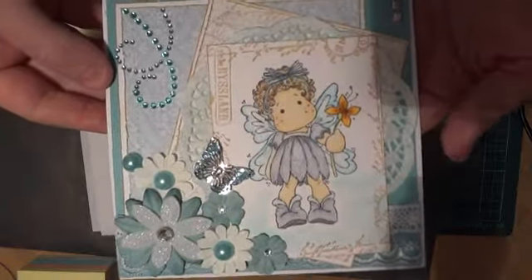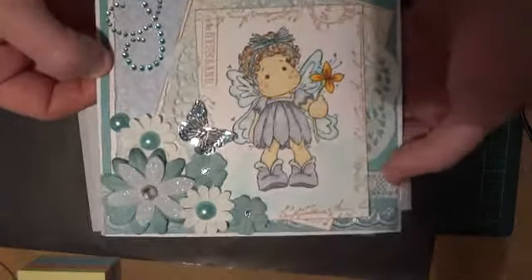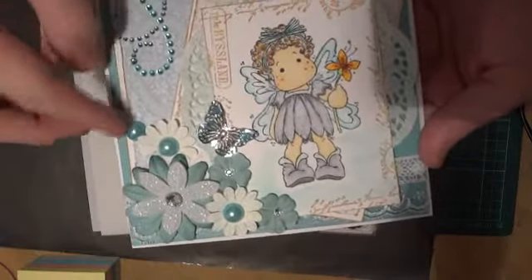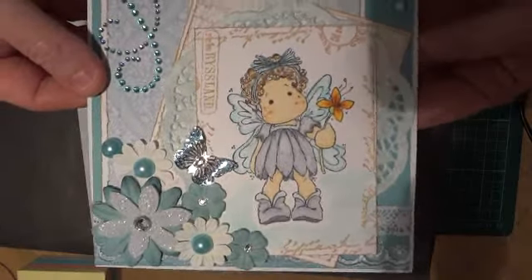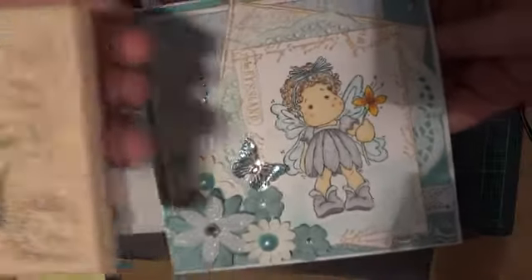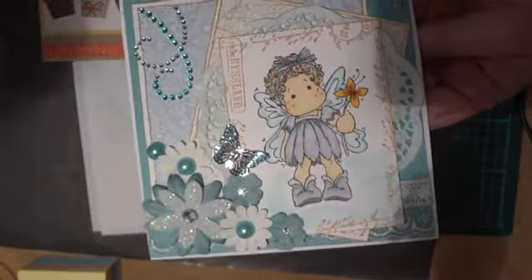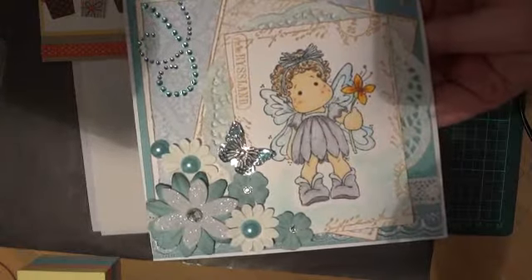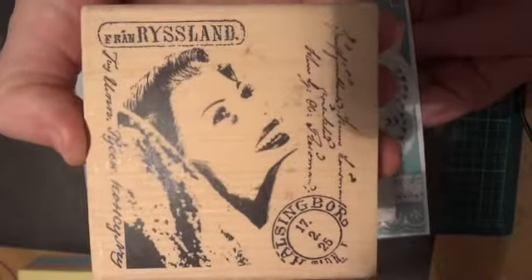I just layered a few different colored cardstocks, a little bit of lace down here, and just some paper flowers. These pearls are colored with my Copics, and this stamp was just the edges of this stamped image, which is a Stampington and Company stamp called Russian Beauty.